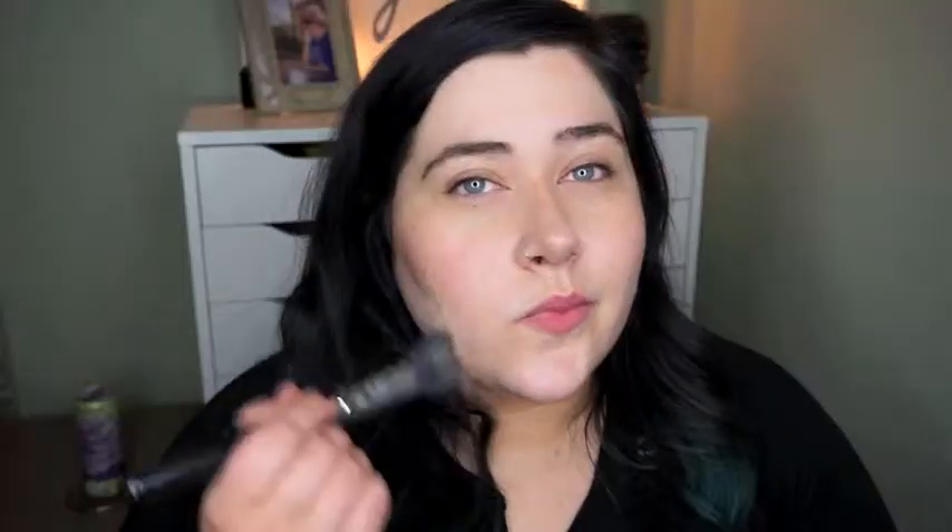This is a Studio Sculpt foundation from MAC in the shade NW20. I'm just stippling this all over my face — I'm not being super precise, I just want to create a layer and then I'm going to go in with my damp beauty blender and pat out any excess product, get rid of any brush strokes, and just further blend to get that flawless look.